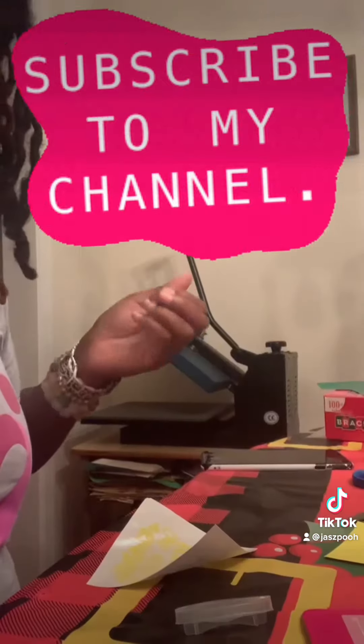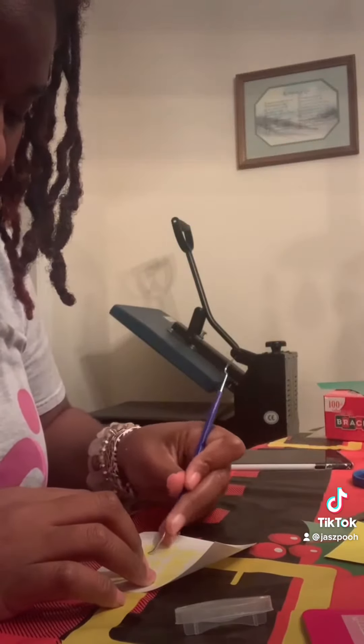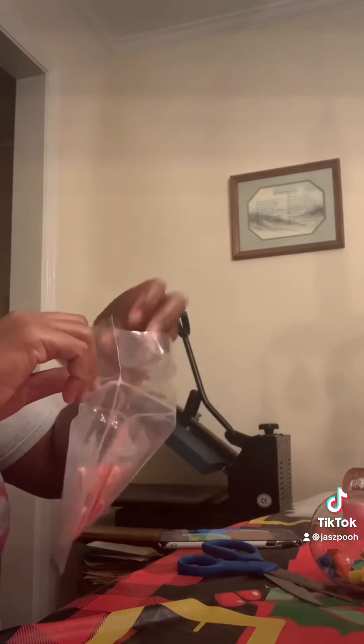The next step was that I printed out my little phrase on the Cricut machine, and that's me just weeding everything. I also added some candy canes into the bags that they were going to go in, so I put the candy canes in the bag for them.